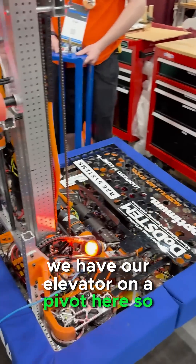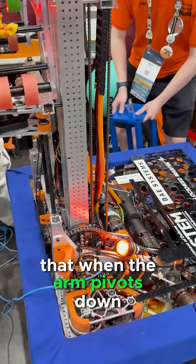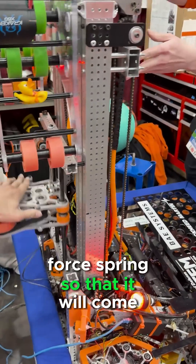Additionally, we have our elevator on a pivot here, so that when the arm pivots down, we use a string and constant force spring so that it will come down.